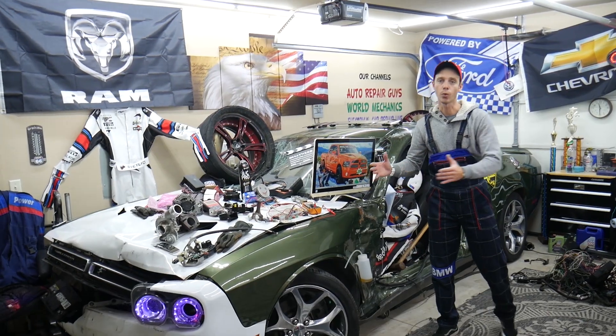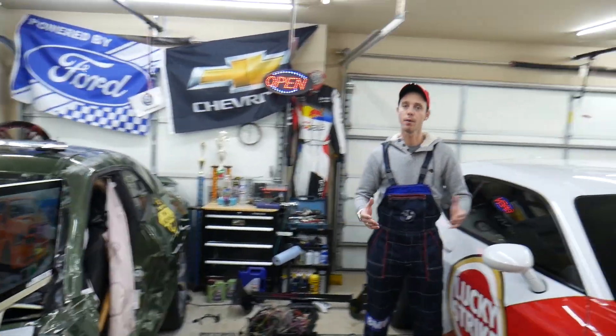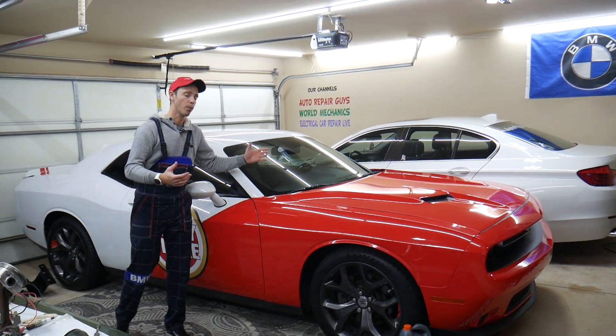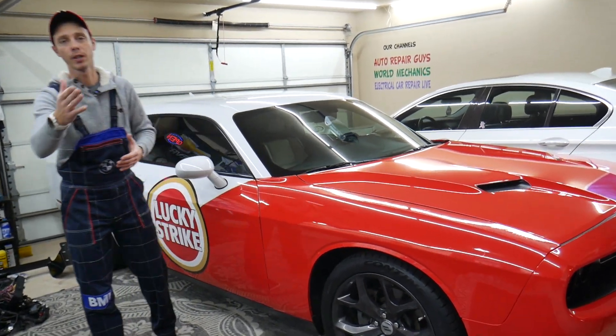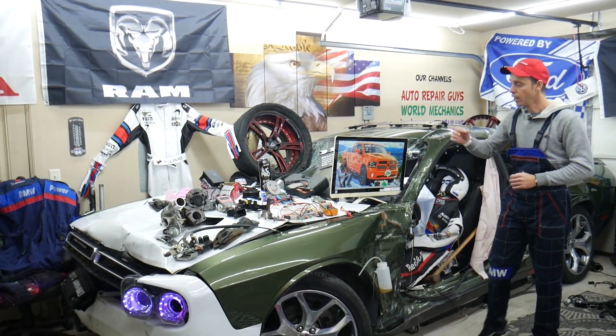Every single car we get here at the garage, we try to make at least two to three hundred free repair videos. We take them completely apart and show you how to fix anything — engines, transmissions, codes, fuses, bodywork, all that. Our mission at the shop is to save you as much money as we can. All we need in return is for you to subscribe to the channel and like the video.